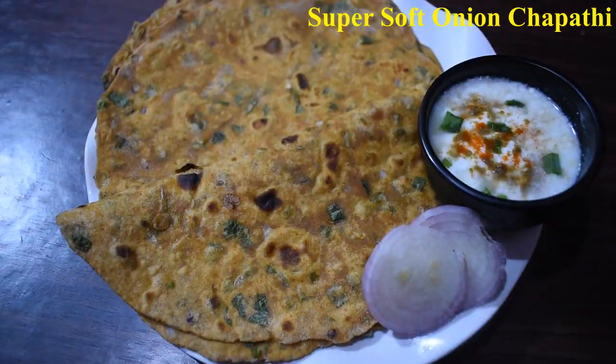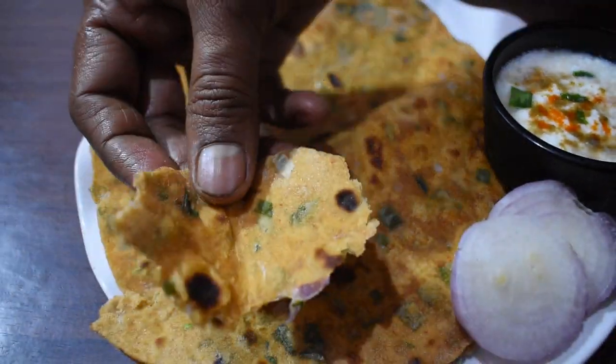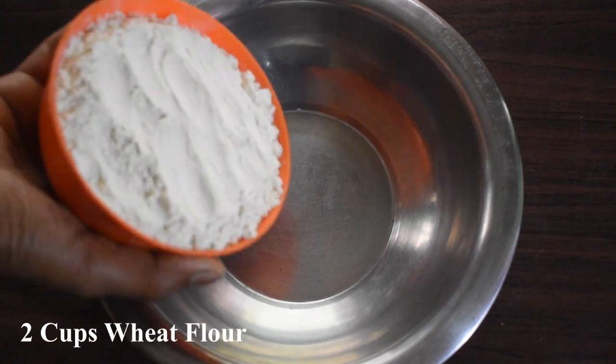You can eat rice items like this. You can eat it healthy. You can eat it. This is the first time.